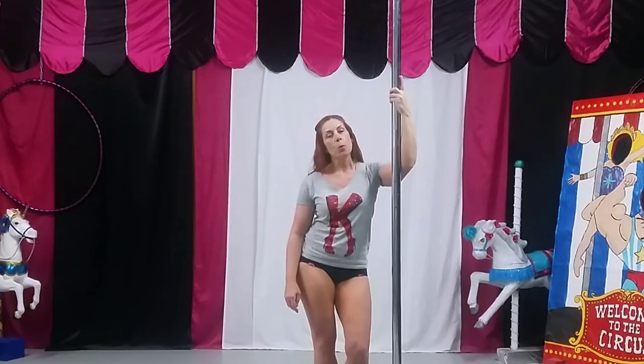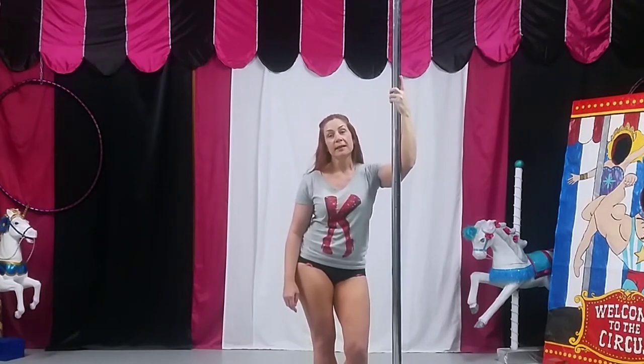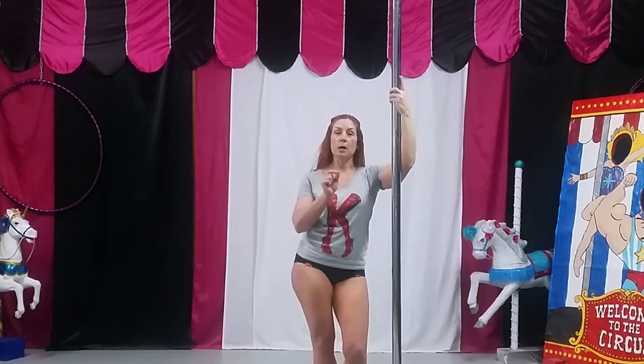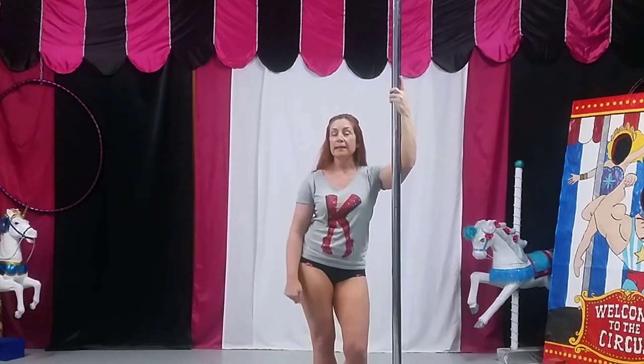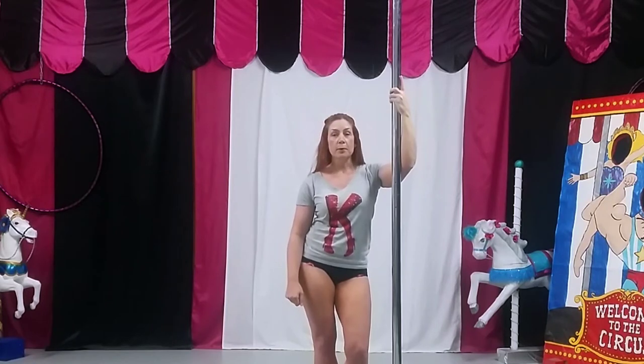Hey guys, it is week one. We are going to do a breakdown of each individual move and then I will show you how the small combination of moves goes together. Remember: keep your abs tight, take your time, don't lift beyond your current level. If it seems difficult, just stick with the individual moves — don't try putting it together with that set.